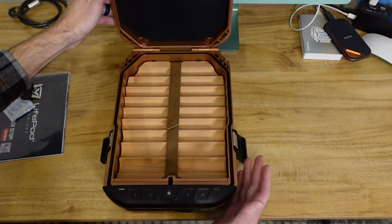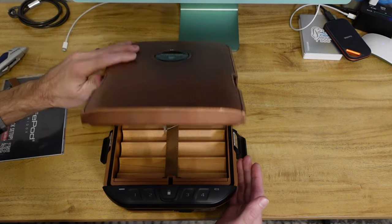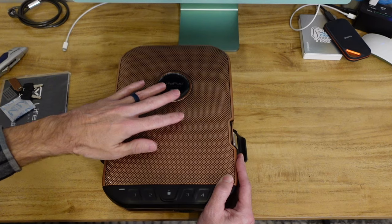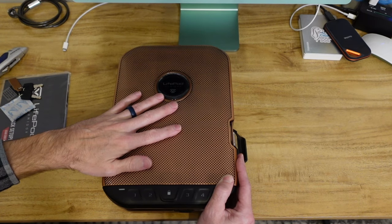First impressions — I'm impressed. Let me read the manual, figure out how the heck things work on here, and I'll get back with you in a bit.